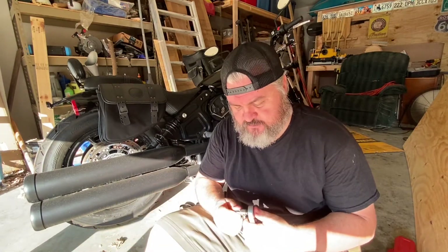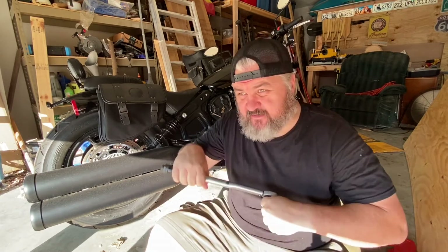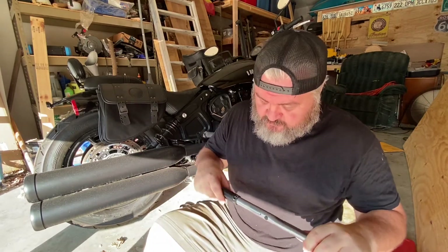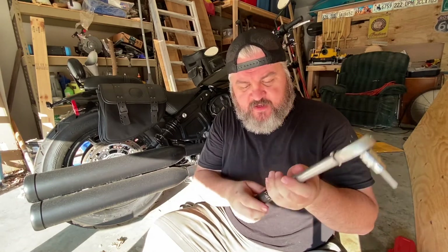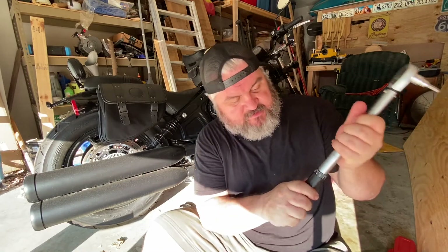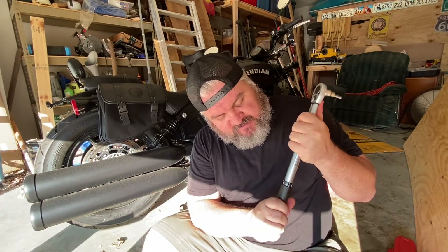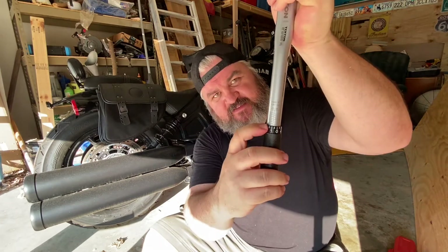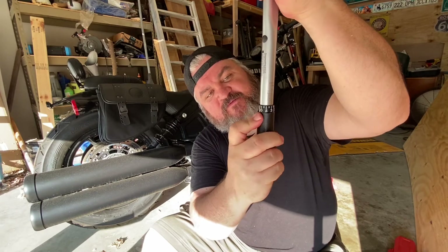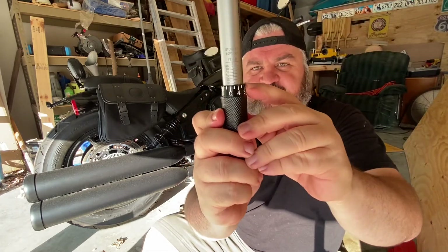If you don't have a torque wrench, use your best judgment on what 15 foot-pounds of torque pressure is. This is a half-inch torque wrench I picked up on Amazon. The way you adjust the foot-pounds of torque is by twisting the bottom handle. All we need is 15 — you go right up to that 15 right there, tighten it back up, and you're set.